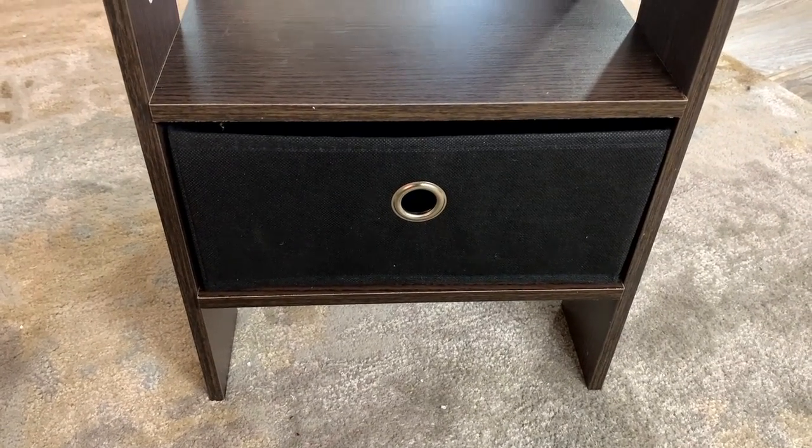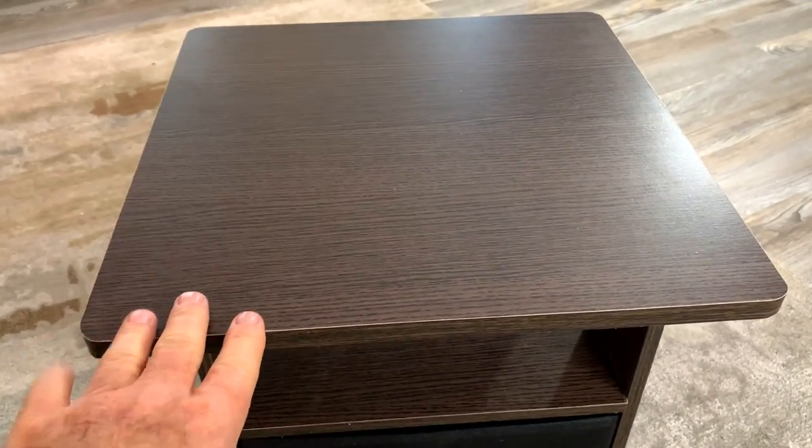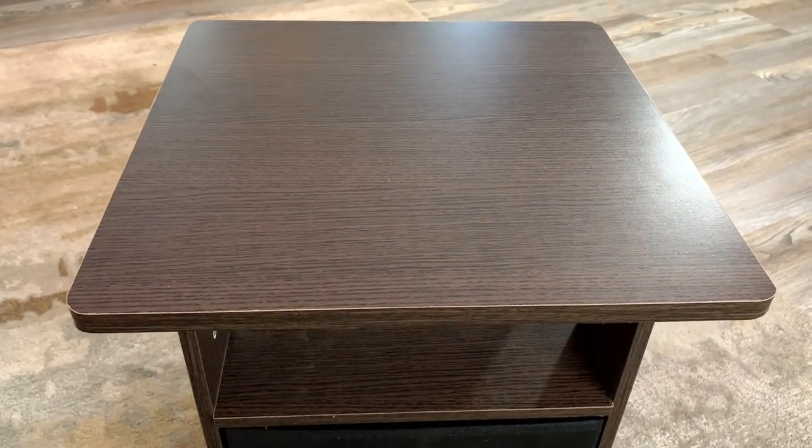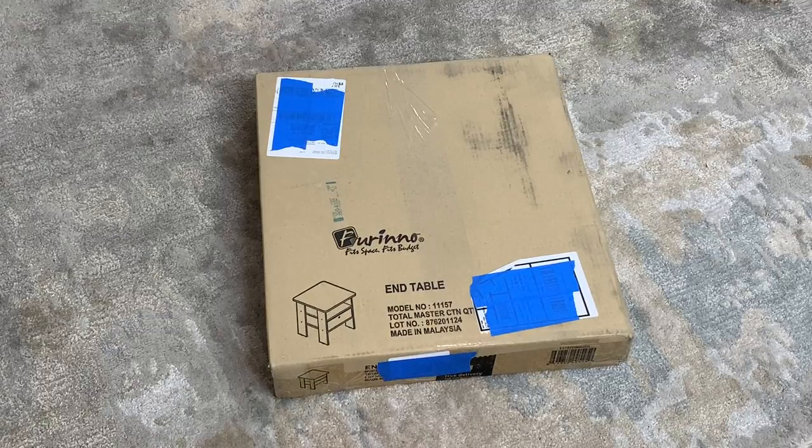Okay, I've got it all put together now. I think this is going to be a nice little table for smaller spaces — it's budget friendly and it looks nice. Hey, I'm Steve and this is the Farino Andrew end table, and this is how it comes to you.